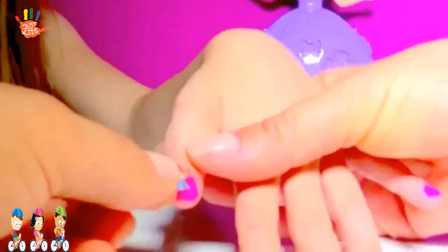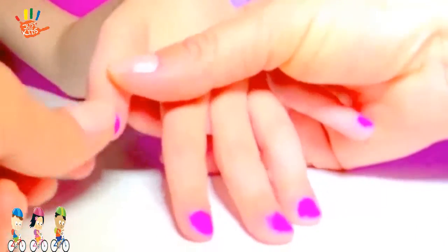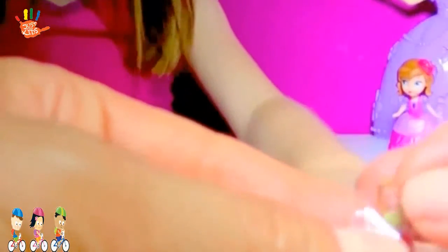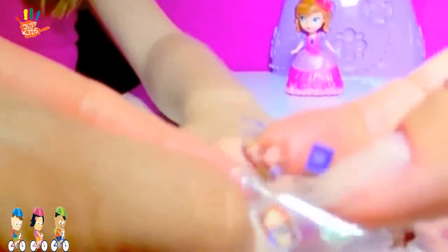Of course, the Sophia the First one. We take a nail and just stick it. Can you see? That's great! Let's do another one. That's two. Sophia and her friend.